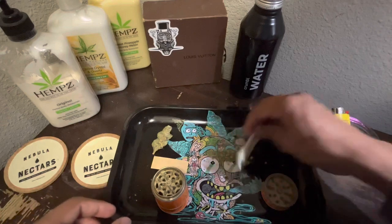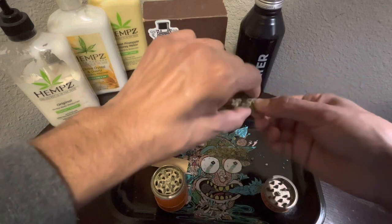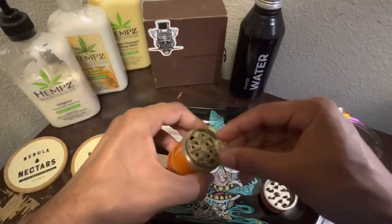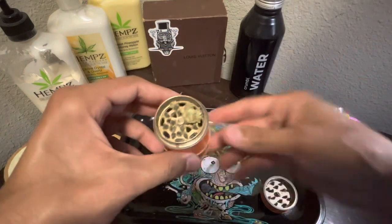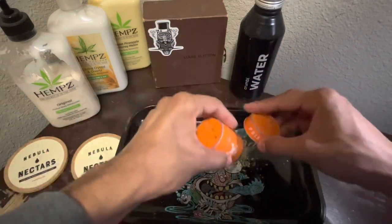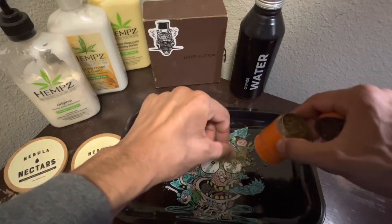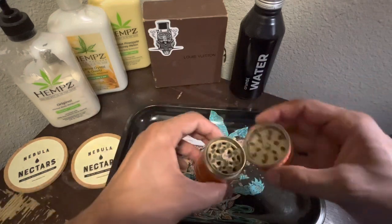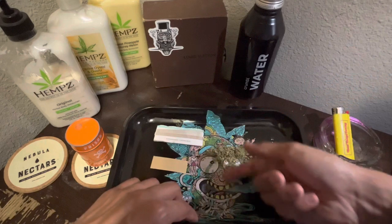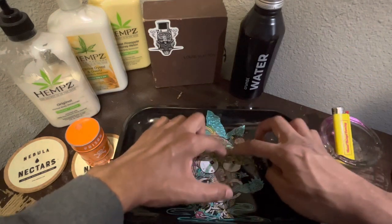Then you gonna need to shape it up, kinda make it to where it looks like a J. Looks like it needed a little bit more, so we gonna put a little bit more up in there. Smack it in, pop that on, grind it up. Now, this shit's sticky icky, so everything's gonna start getting stuck to my fingers. Shape it back up, make it look like a J.